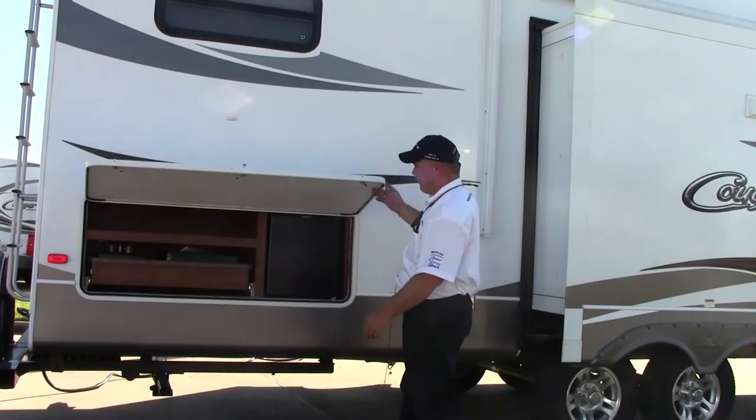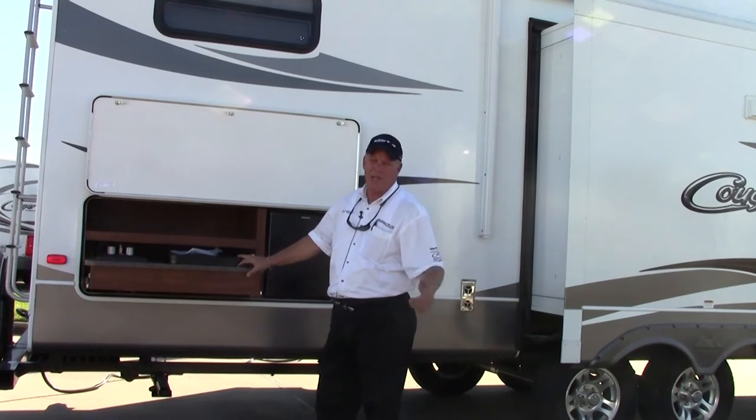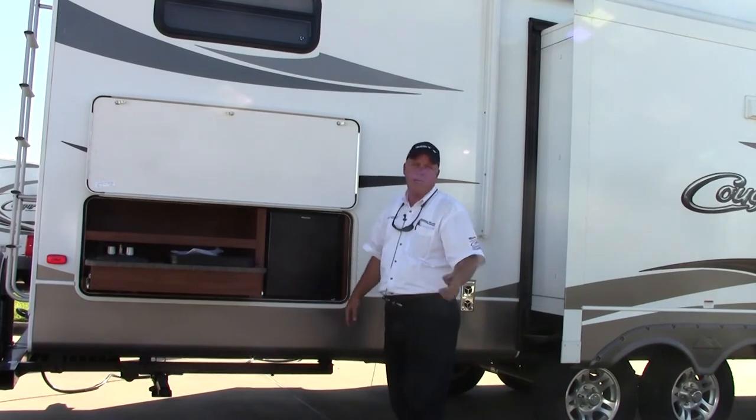On the passenger side, once again, you've got your magnetic strip and the outside kitchen. I've got a two burner cooktop for your pan, sausage, and bacon — you don't want to cook that inside. And you've got a little cooler here, so the kiddos don't have to go in and out to get something to drink.